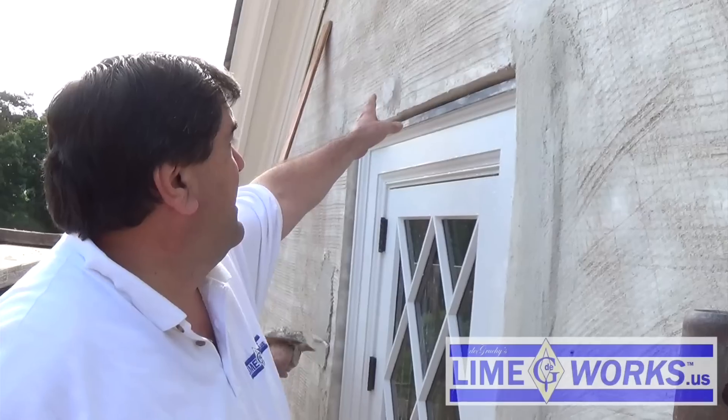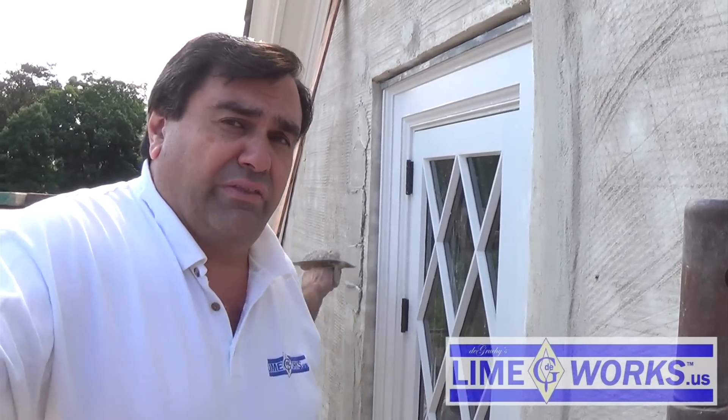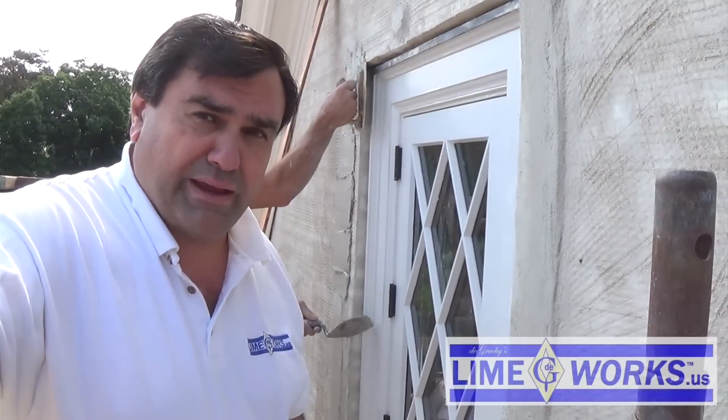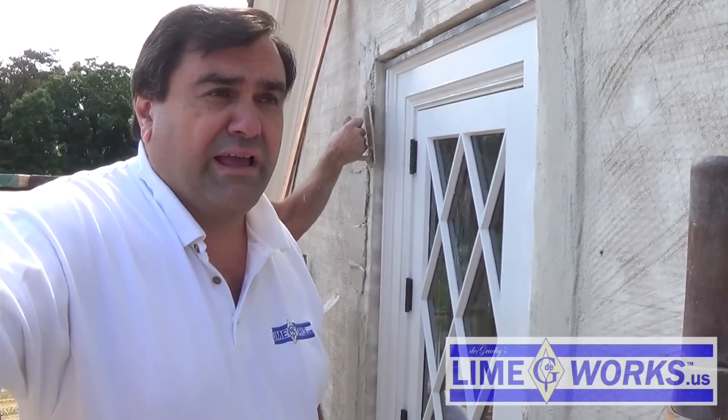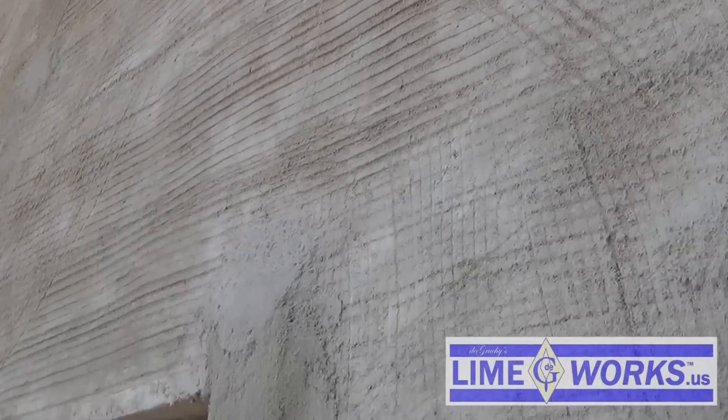After we did a scratch coat of NHL 5 and 2 sand, we came back and put dots, which are basically NHL 5 and 2 sand. The guys here leveled out the dots by dropping a plumb bob from up top straight down, getting the dots to go right underneath the line, then using four-foot levels to make sure they remained just under the line. Once they set them from top to bottom, they did side to side with a string line, and if the wall undulated at all, they made sure that the dot came right to the back of the line without pushing the line.